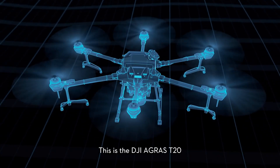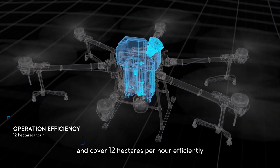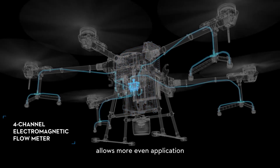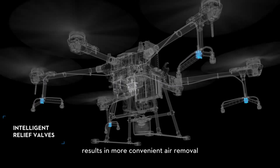This is the DJI Agras T20, which carries 20 liters of load and covers 12 hectares per hour efficiently. The 4-channel independent flow control allows more even application, while the intelligent relief valves result in more convenient air removal.